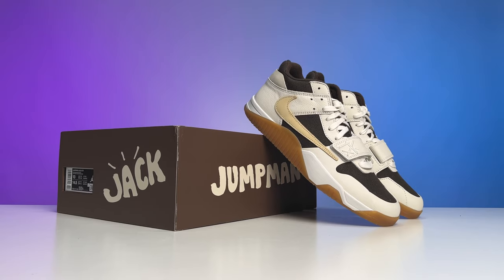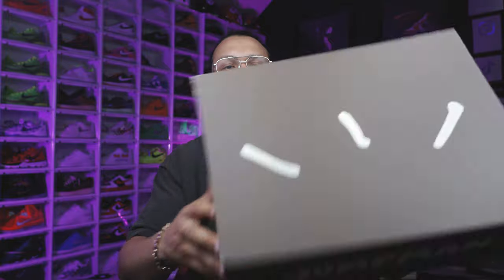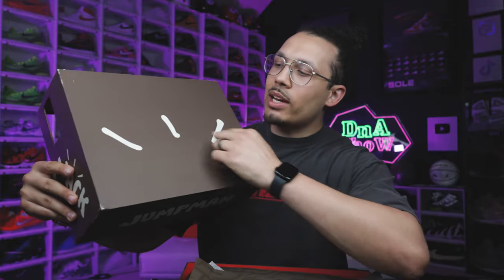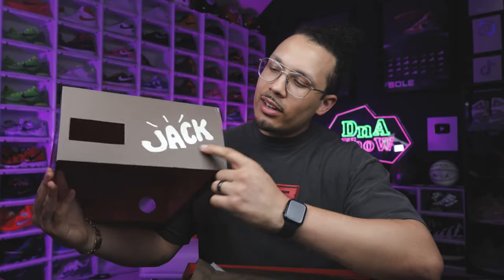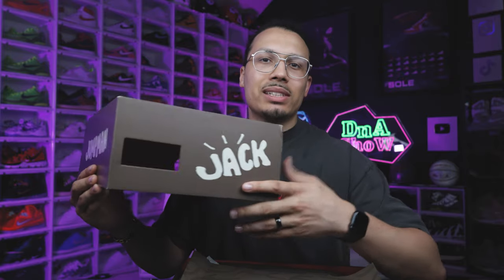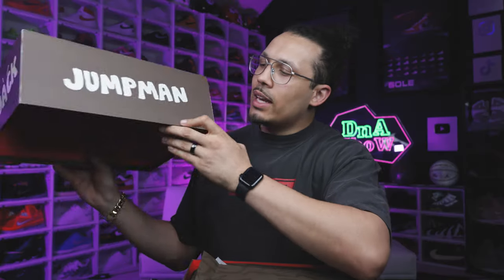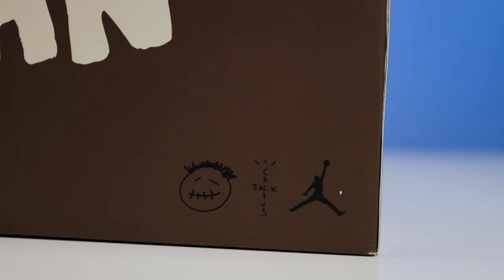I just got the Jumpman Jacks and I cannot wait to unbox this shoe and show you guys all the details. Lifting the lid off right here, you can see you have your Travis Scott branding. On the front side it says 'Jack' with the same branding there, and you see where the open hole is — that's where the size label usually goes on the box. Going to the sides of the box you have your Jumpman right here on the side, same thing there.